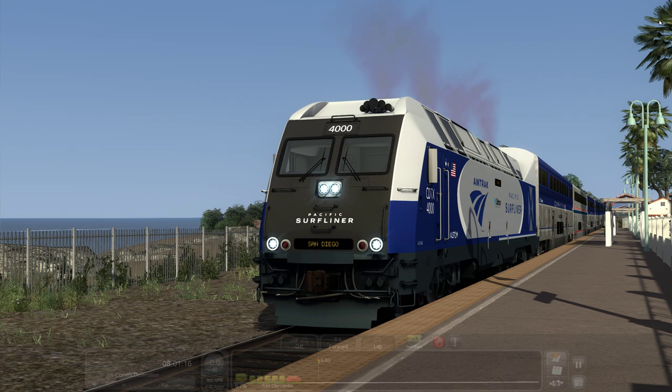Alright, so we are on the Pacific Surfliner, somewhere between LA and San Diego. Essentially what this is supposed to be is an ex-Bombardier ALP-45DP, ALSTM rebuilt ALP-36AC Surfliner spec. So yes, it is fictional.